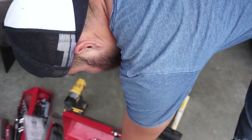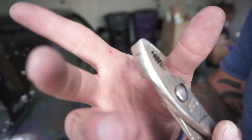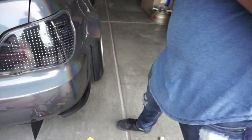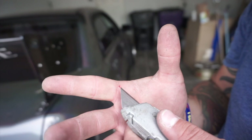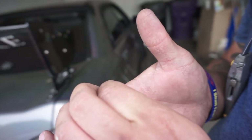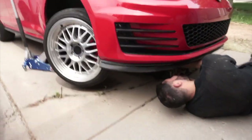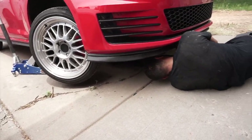Got a splinter — didn't work. This is how you remove a splinter, guys.